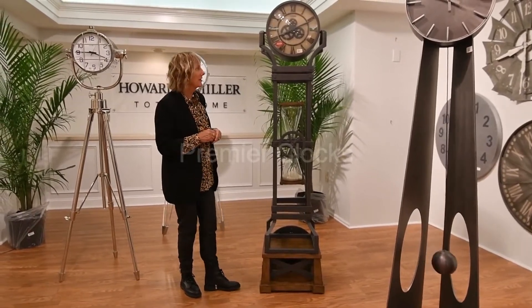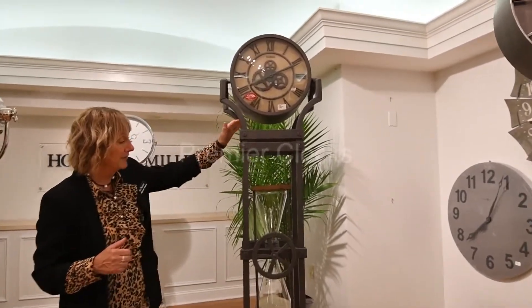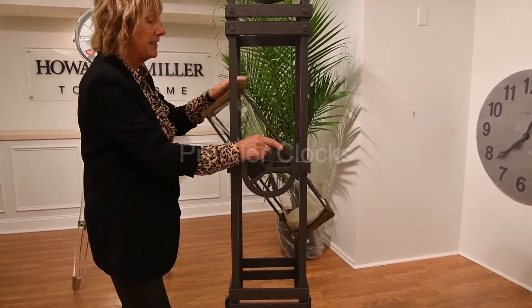Featured here is our hourglass clock. As you can see, it's very industrial in feel with this detailing of metal. We have an hourglass that you can rotate manually.